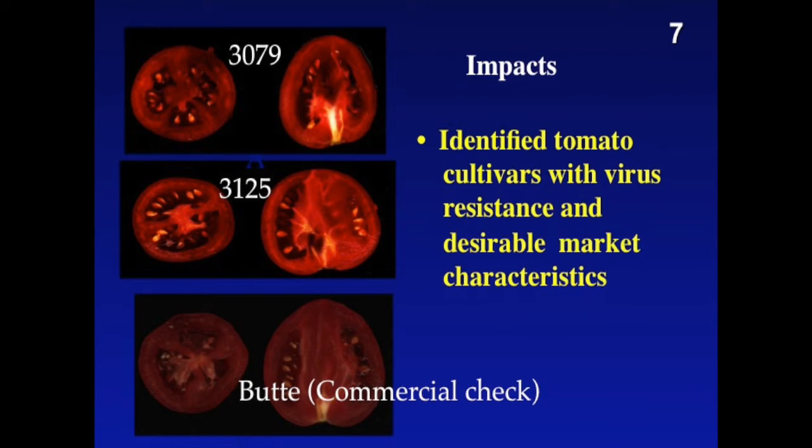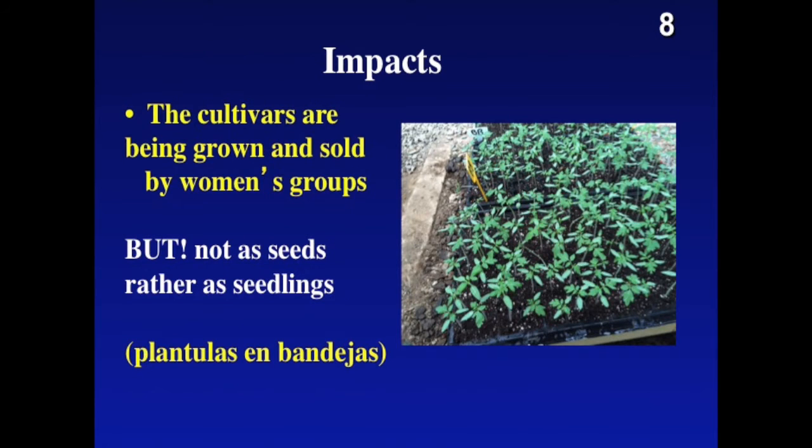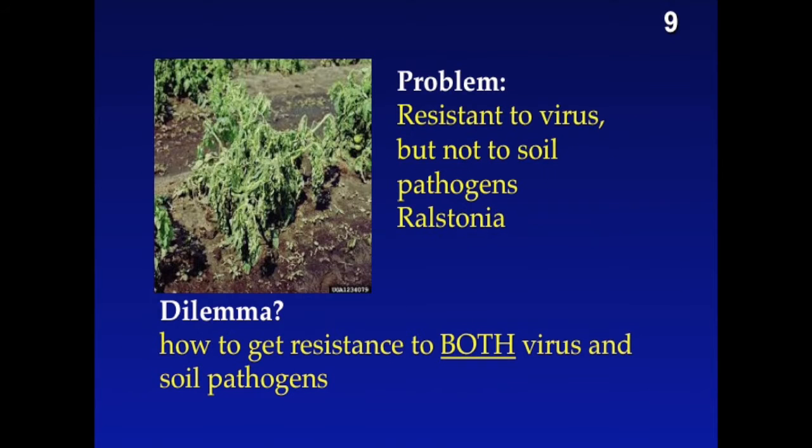I don't know if this is an impact or a result, ladies and gentlemen, but certainly within the region we were able to identify cultivars that combined virus resistance with the desirable market characteristics that were important. The impact is that these cultivars are being grown and sold by women's groups, but not as seeds as I originally envisioned, but rather as seedlings. That's why we call our project plantulas.